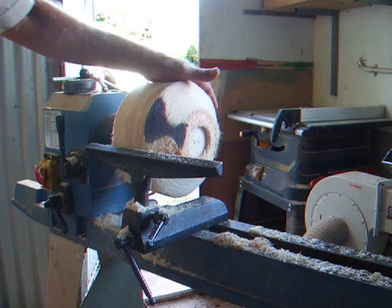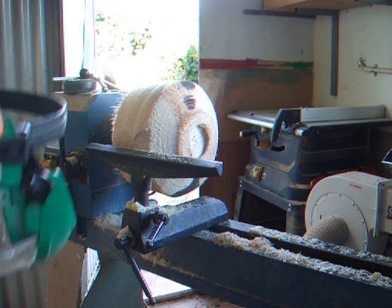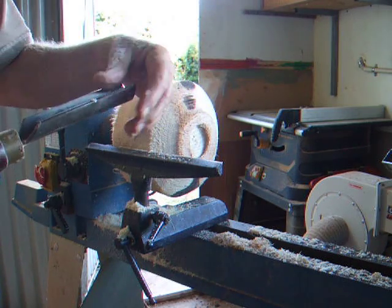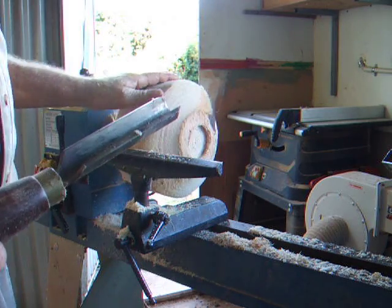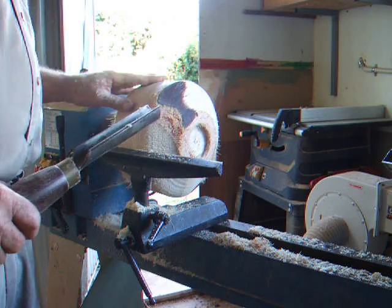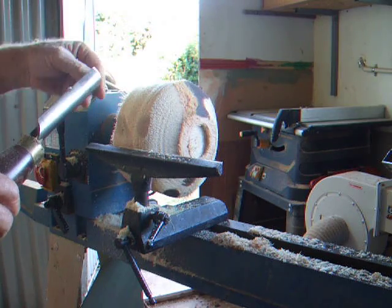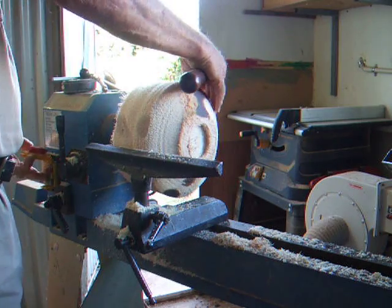I'm going to turn it a little bit further down, just to show you what it's like. You'll need the tools very sharp, and the lathe spinning reasonably quick. My tools are all getting blunt — it seems palm blunts the tools for some reason, and they tell me it bluntens chainsaws too. So this tool is blunt on one side, but I've still got a sharp side, so I'll just try it and show you what it's doing.